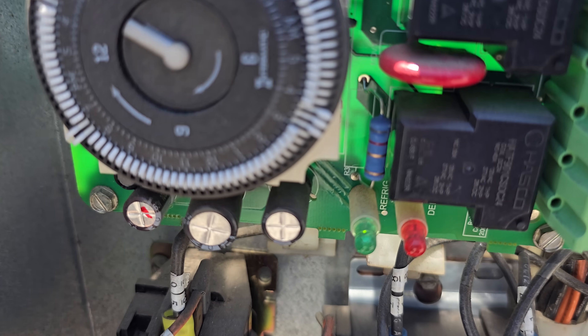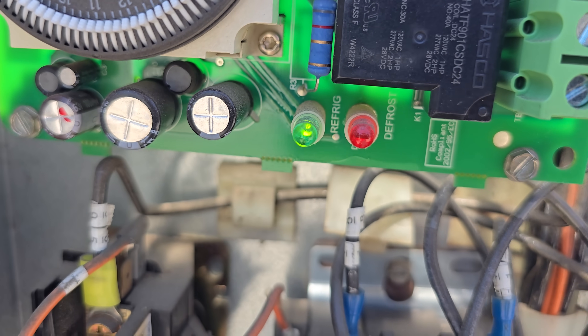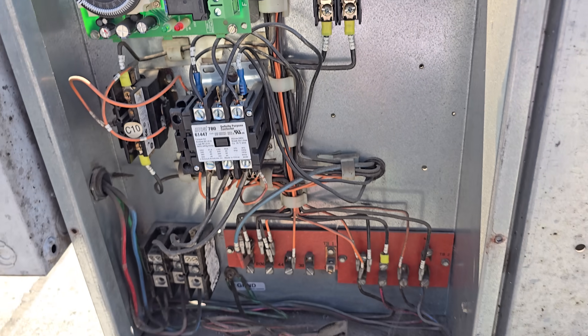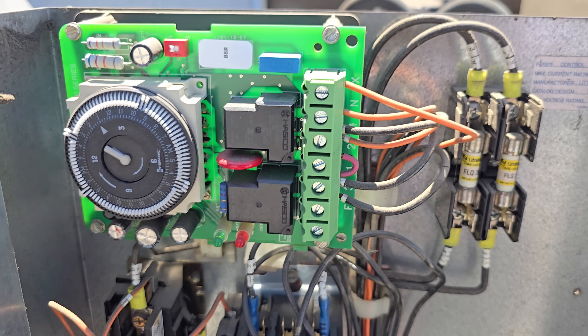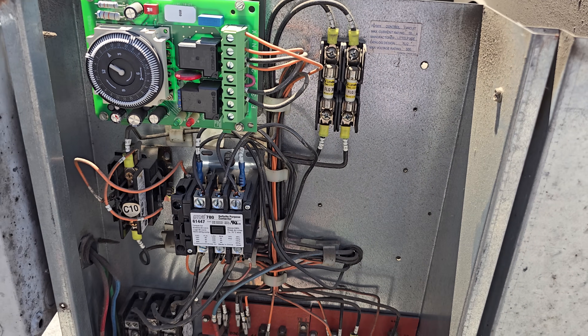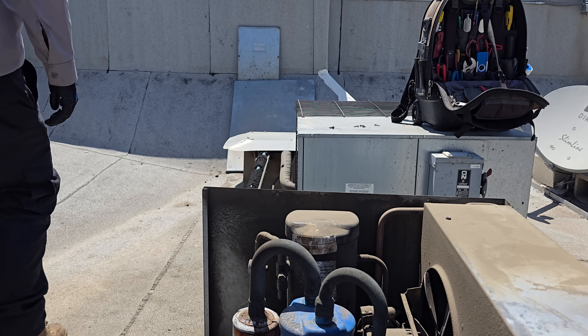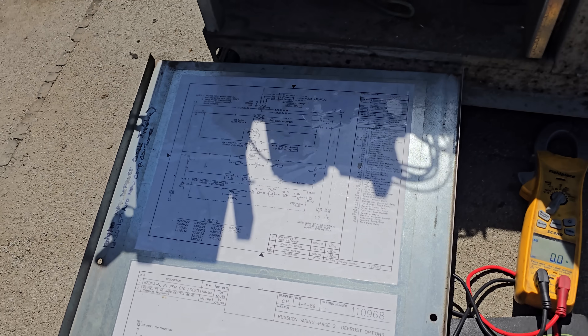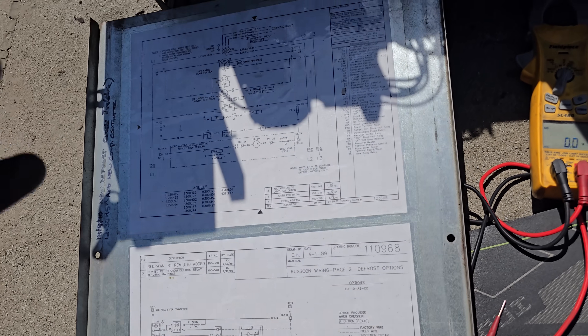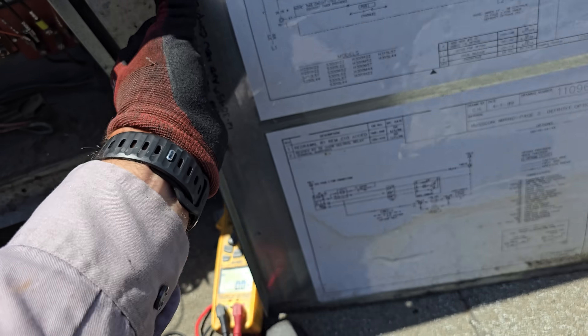If we come over here and look very closely, we have a green light on the time clock - that's an indication it more than likely has power. We're going to go grab the schematic cover, which is that small panel right there, and bring it over here. We're going to give this schematic a look.